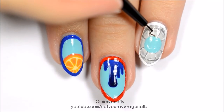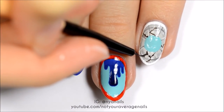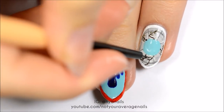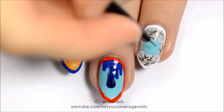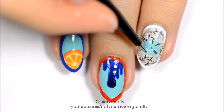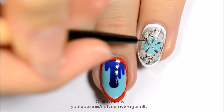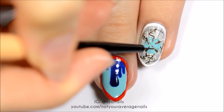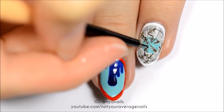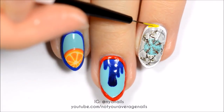Outline the nail in white. On the stone, add some leaves with a moss green polish. Use a brown polish to make five tree trunks on the blue circle and add some branches around them. Use a dark green polish to dab around the tree trunks to add leaves. Fill in the outline with yellow.